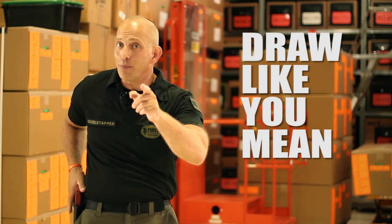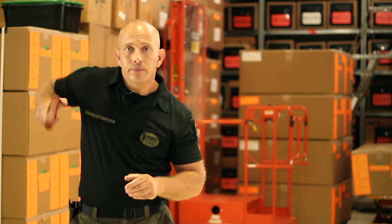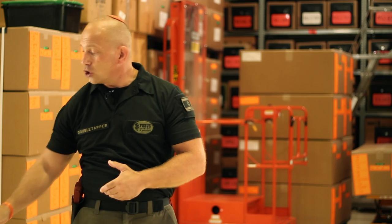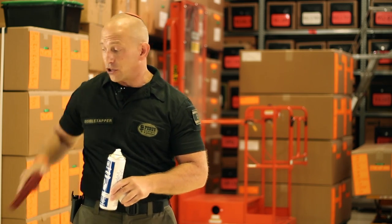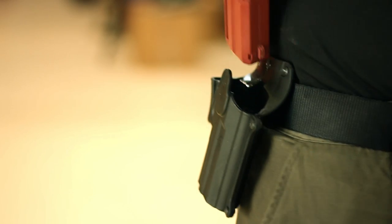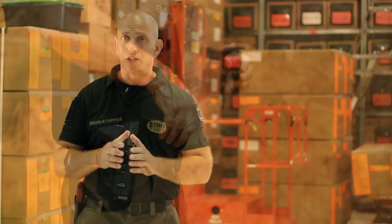Now remember, draw like you mean it. If you're still having trouble drawing from your Phobos holster, you can always apply a little bit of silicone spray right around the area of the trigger guard. That will lighten up the tension just a little bit and allow you to draw just a little bit easier.